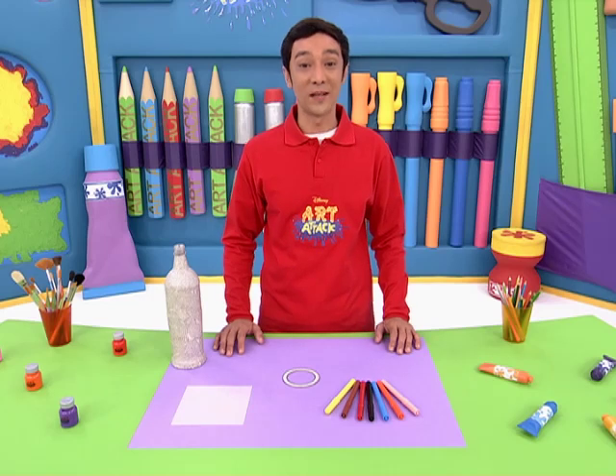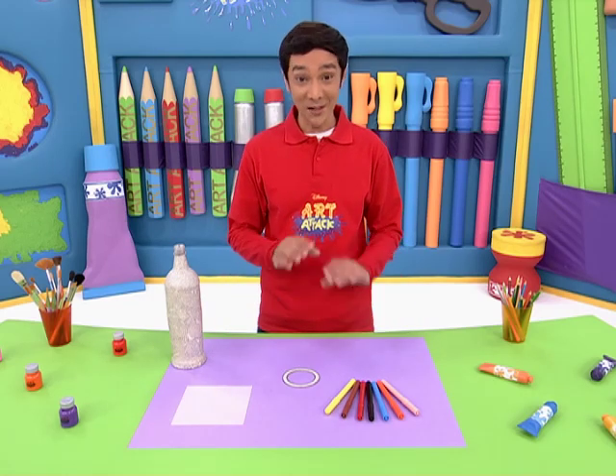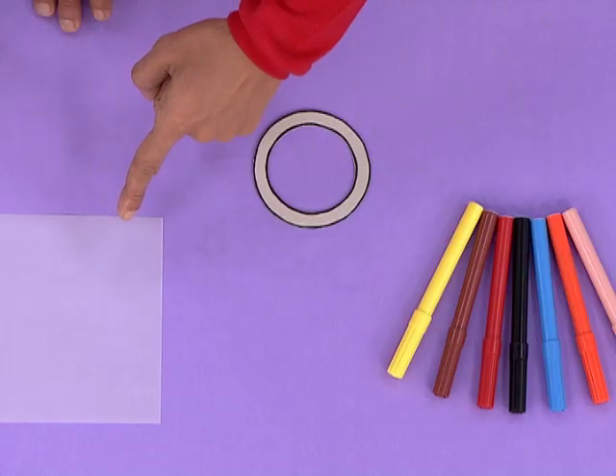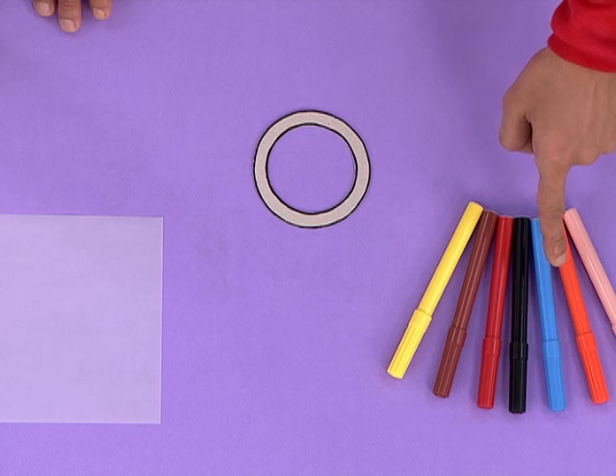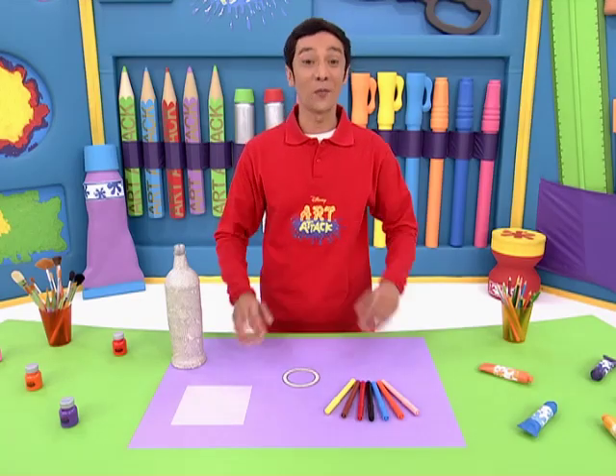Now the time has come to make the viewfinder, so that you can turn anyone you point the telescope at into a pirate. To do this, we'll need tracing paper, markers, and the cardboard ring that we haven't used yet. Take a look at what comes next.